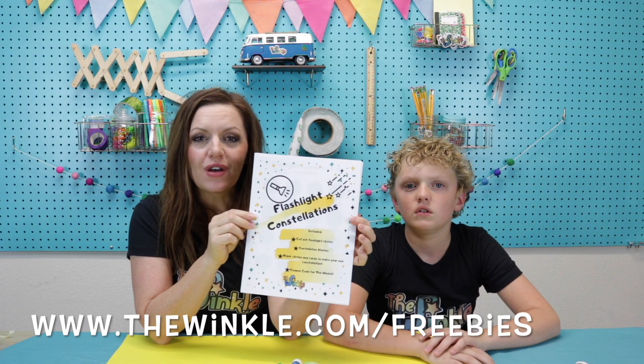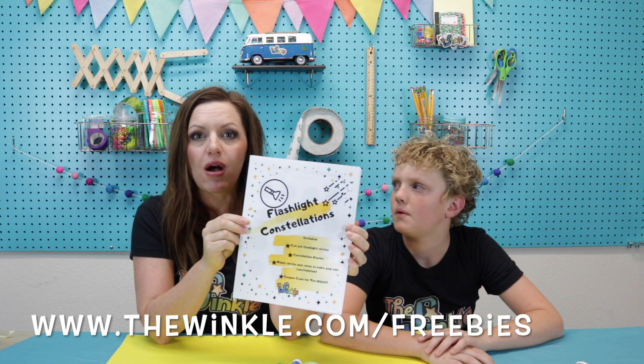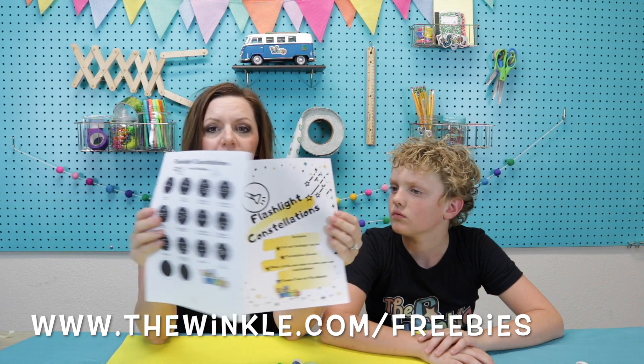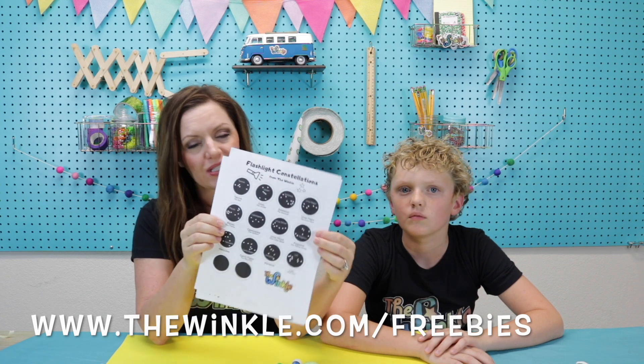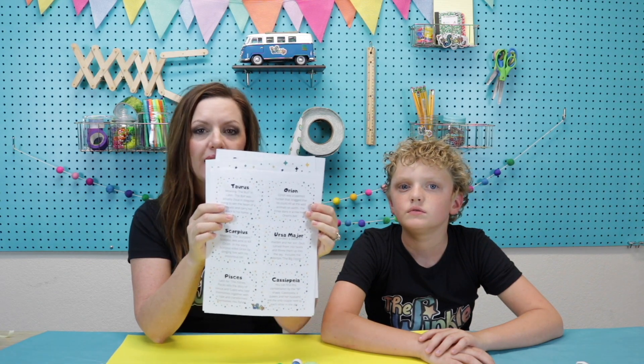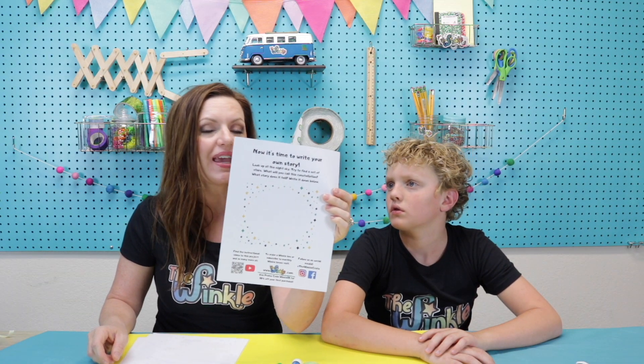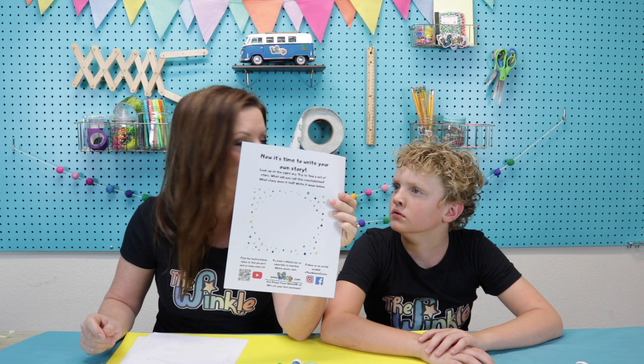So this is what you'll get when you go to thewinkle.com/freebies. It's a whole pocket full of information about constellations. The first page is what's in your kit already today. But you'll also get all the stories behind constellations — all the stories of the constellations that come with your project. And then the very last page lets you do your own constellation so you can make up your own story. On top of everything in your kit and the printable that your parents can print out from their computer, all you need is a pair of scissors and then we're ready to get started.